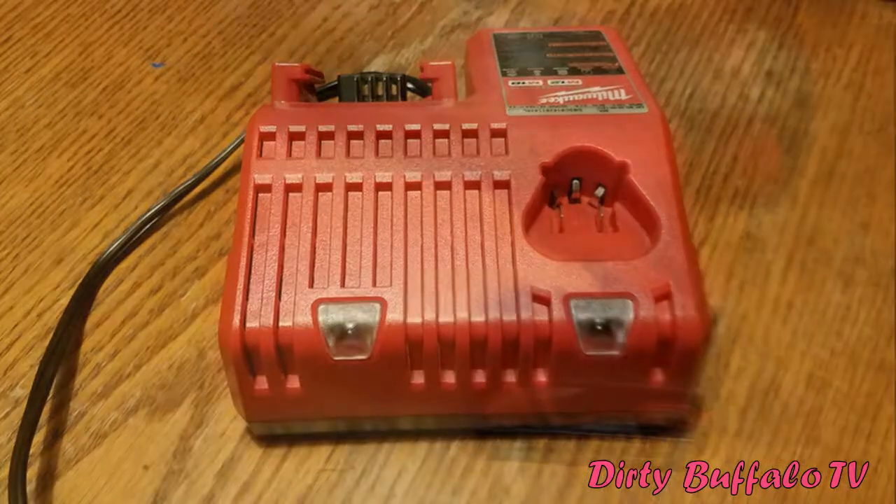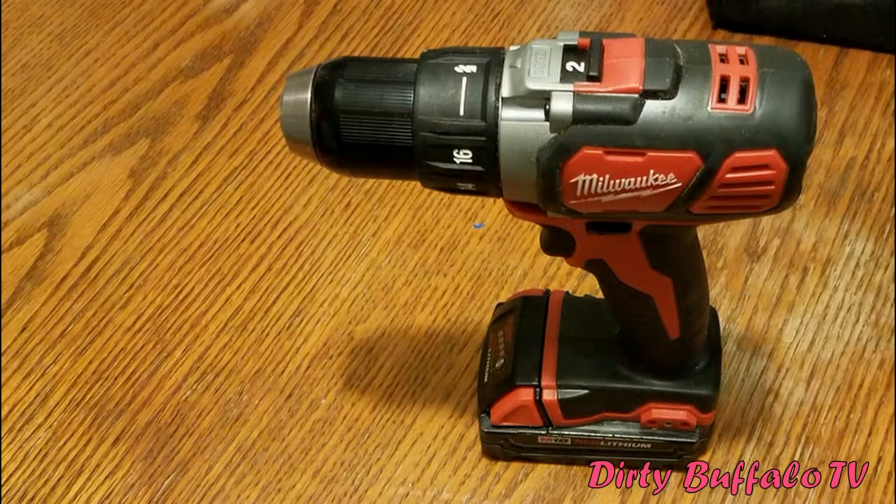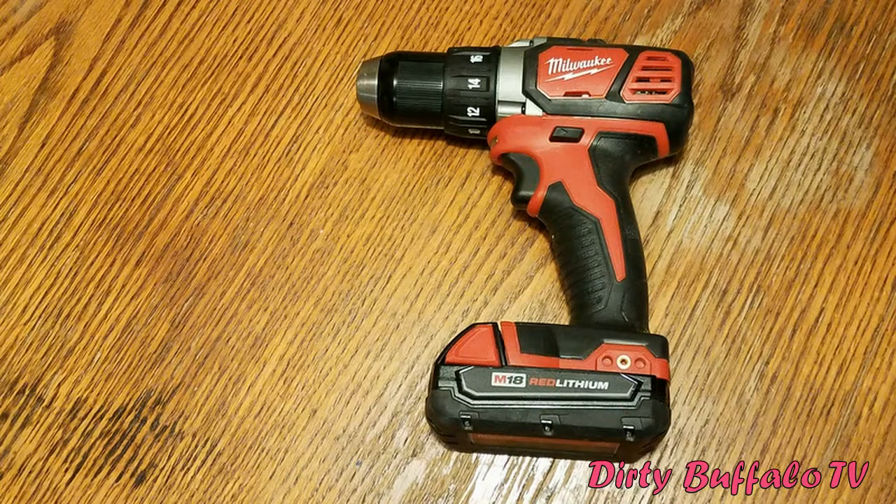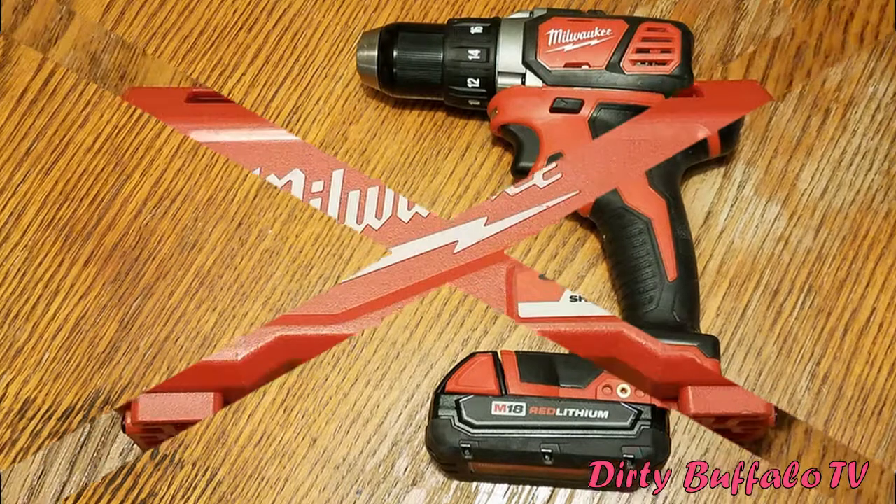It's very handy and easy to see what state your battery is in. The drill included in this kit is a half-inch drill with 18 different clutch settings including the drill bit setting. It has two different speed settings and it's pretty compact, so it's easy to get into places where bigger, bulkier cordless drills can't fit. I really like the grip and the overall size.